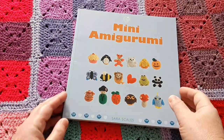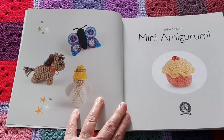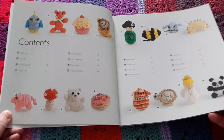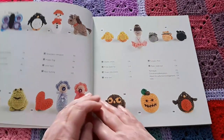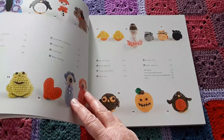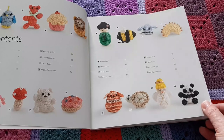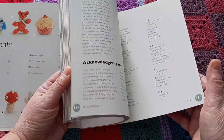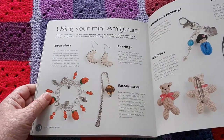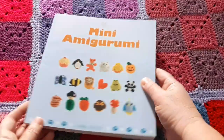The next one is Mini Amigurumi — I do love mini things. Look at that little robin! A whole variety of things to make, not just animals and people. I had a period of making lots of key rings as presents and used some of the patterns from here — they were great for that. No problems with the patterns, and there are even some ideas for what to do with these mini items.